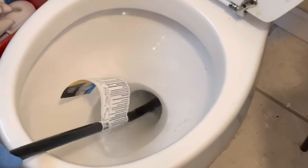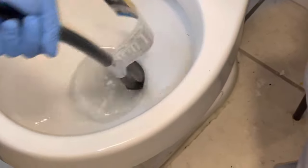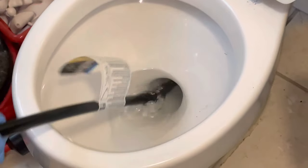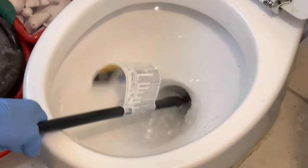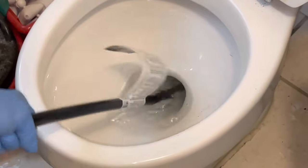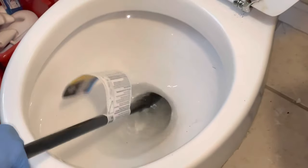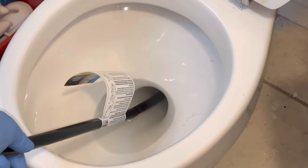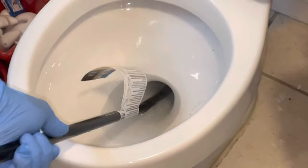We ended up replacing the toilet wax seal, which I have another video on. We did the chemicals, we did a wet shop vac, we did the hose dump — we did so many things. We feel like everything else we did probably helped break up the clog, but you will see here very shortly what the number one thing is that did it all. I keep thinking at this point that we're getting it, and then it'll flush once or twice, but we didn't end up getting it.